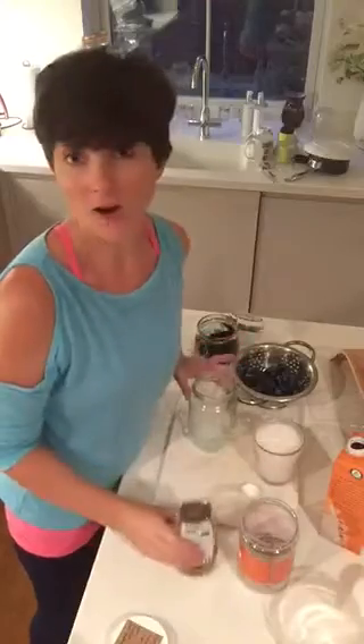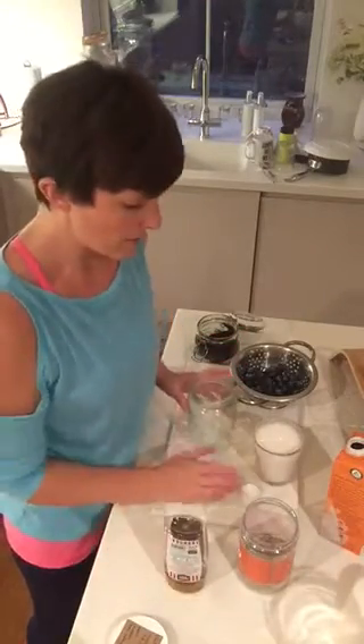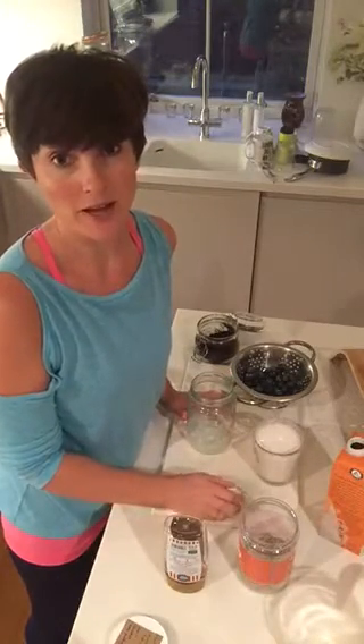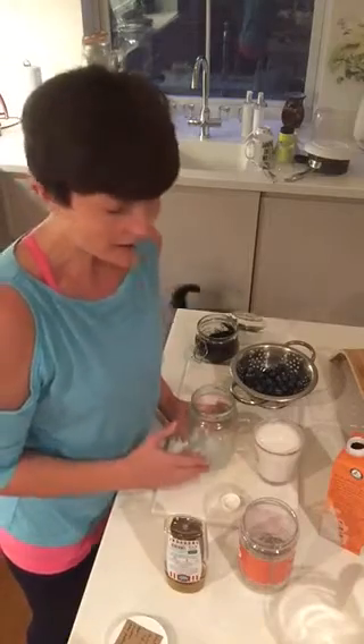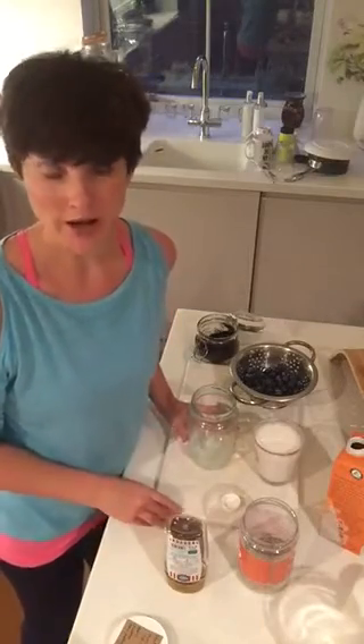So this is a recipe that I have adapted from Honestly Healthy. As you know from watching the videos I put up, for me it's all about really quick — what can I make that's quick? And this is really quick. You can use it as a pudding or you can use it as a breakfast.